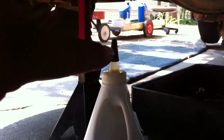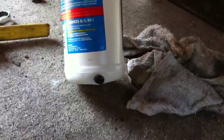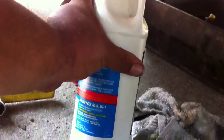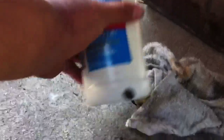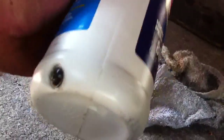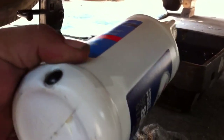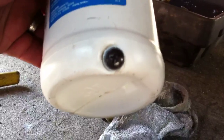Here's another quick tip. Instead of having to squeeze the bottle and let the air back in repeatedly, you can put a small drain hole in your bottle. When you have it tilted up, put your finger on that hole, squeeze it, then take your finger off to let the air back in. When you're not using it, just put a screw back in the hole to plug it so it doesn't leak when sitting upright.